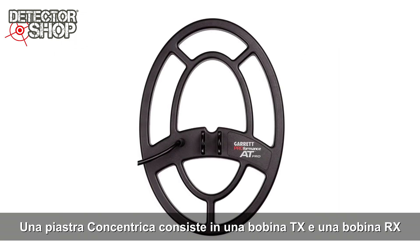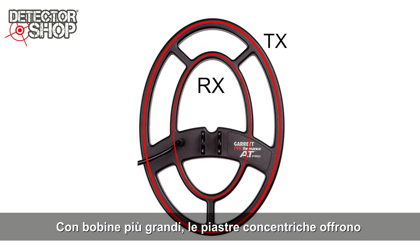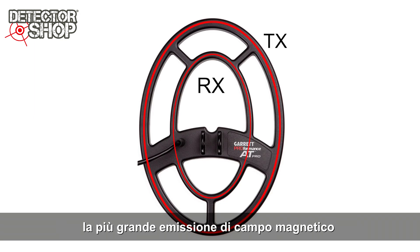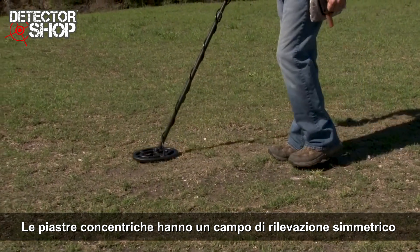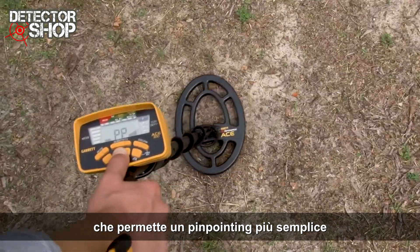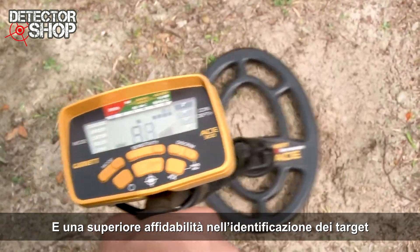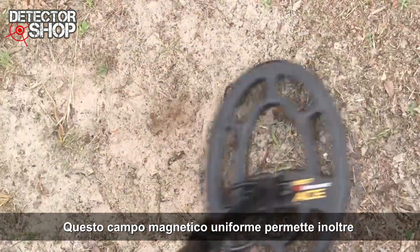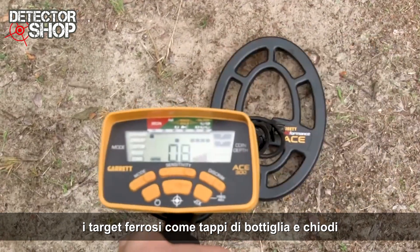A concentric coil consists of a TX coil and RX coil, usually with a smaller RX coil located inside of a larger TX coil. With larger coil windings, the concentric coil offers the largest possible detection field and greatest detection depth. Concentric coils have a very symmetrical detection field, allowing ease in pinpointing and consistency in target identification. This uniform field also provides a better ability to discriminate iron targets like bottle caps and nails.